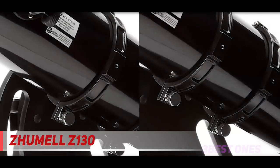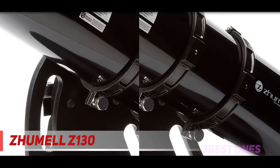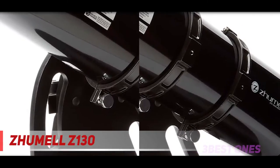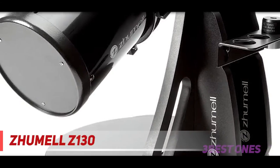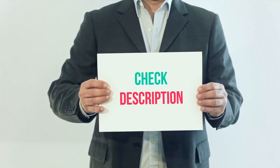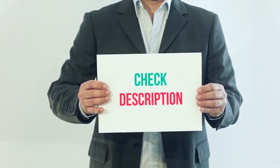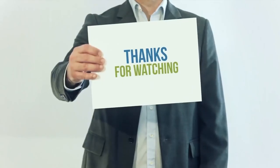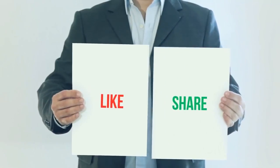The Z130's biggest drawback however is its weight. While 21 pounds isn't a lot for a telescope, finding a table sturdy and wide enough to hold it may be difficult. Product links are included in the description for more information and the latest price. Thank you for watching — please subscribe to my channel, leave a like, and share with your friends.